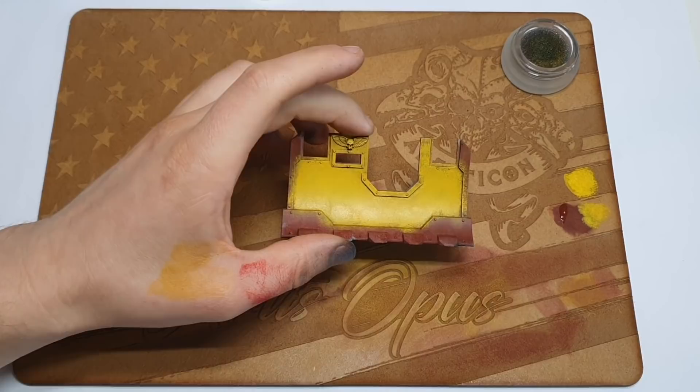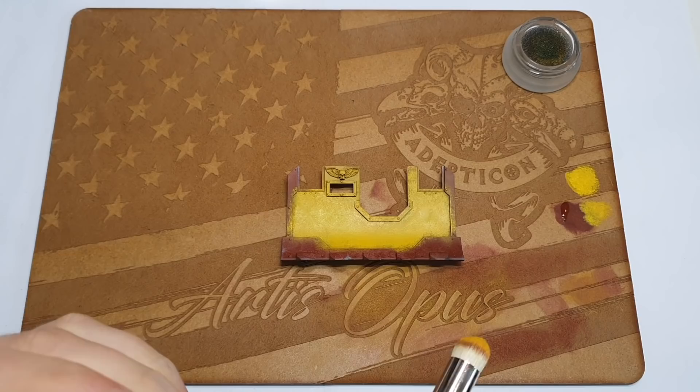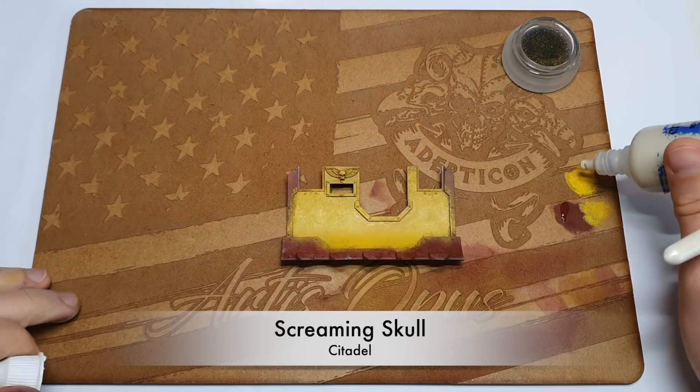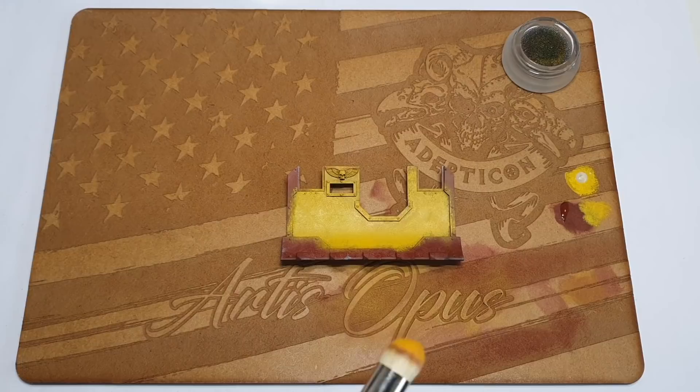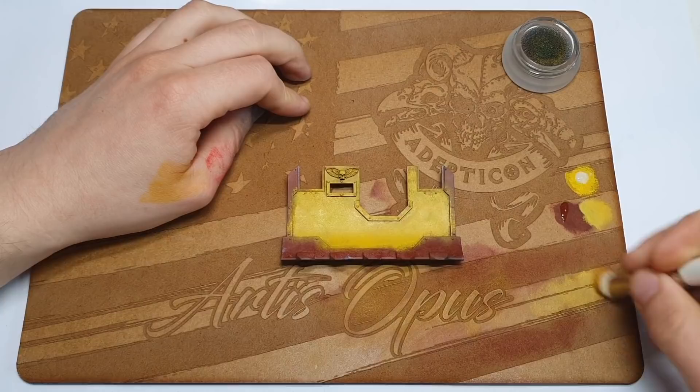While we're waiting for this to get a little bit more dry, I thought it'd be nice to give the yellow a tiny bit of a highlight in the middle. We've got some Screaming Skull here — you can add white or any other off-white, brighter colour. Working it into our brush, remove the excess. This palette started off beautiful — it's not staying like that, is it?